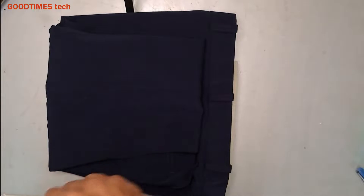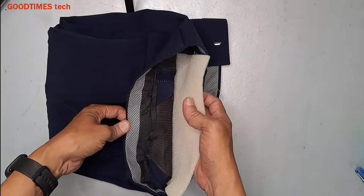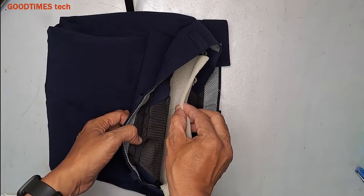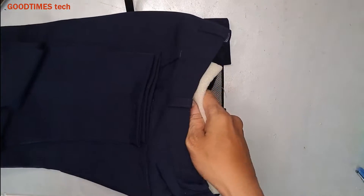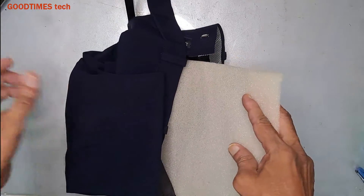If you do not get the filter for your Epson projector, or if it appears to be expensive, here is an alternative: I found a sponge in the packing of a trouser. You can get this — nearly four to five mm thickness of sponge — in any packaging. Take it out and cut it to use as a filter.